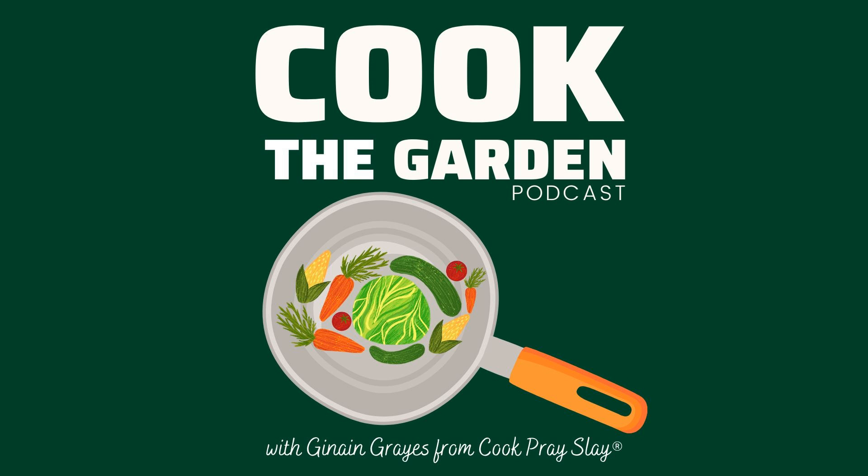Before we jump into the recipe, I will include a link to the full recipe down below in the description. I'd love to take this opportunity to recognize that this is week four of Cook the Garden podcast. We've been doing this for almost a month, and I'm having such an amazing time. I'm so thankful for each of you for tuning in and sharing this love of cooking and gardening with me.